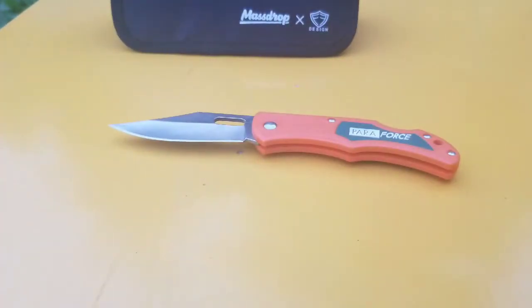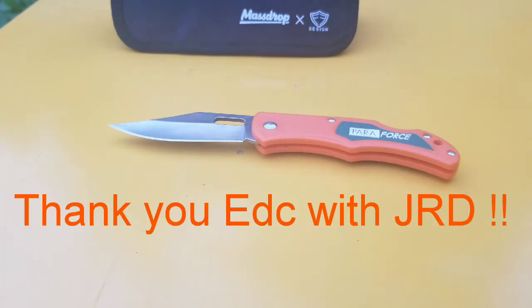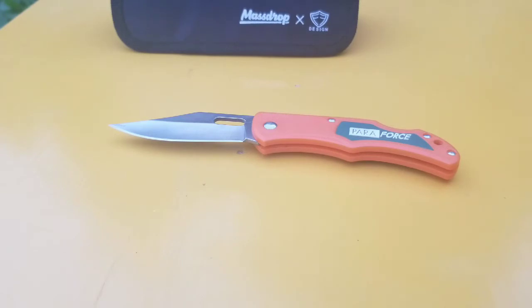My most expensive knife jumps way up on the scale. It's a knife I didn't actually purchase — I won this knife from EDC with JRD, and I really appreciate that because I've never owned a knife this expensive. It was great to get the feel of a higher-end knife made by a higher-end company.